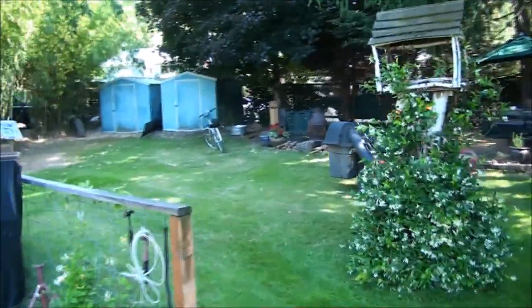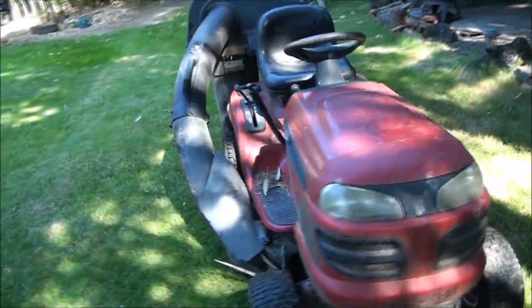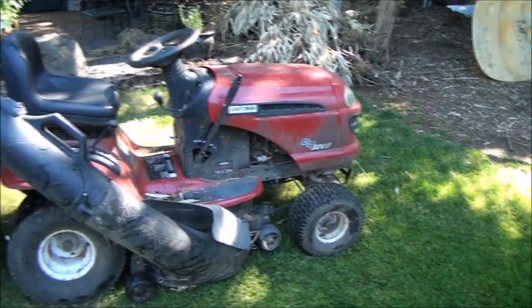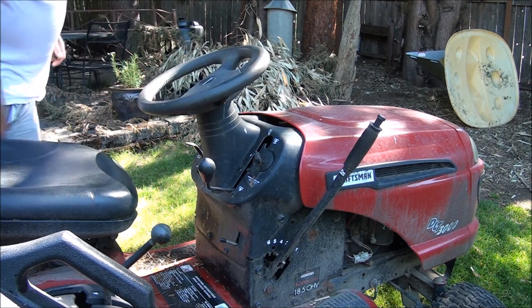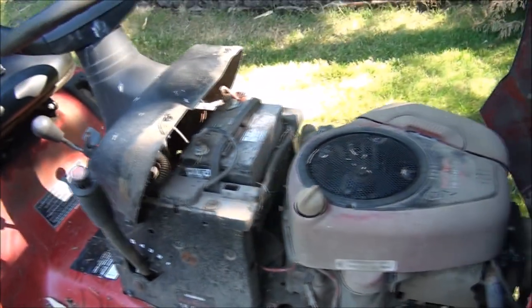Good morning everyone from Jeff's Little Engine Service. Here we go again — my riding lawn mower, it's a pretty good mower, an old Craftsman DLT 3000. Let me get over on this side so you guys have a better view. As I was mowing, I lost my steering, which made me wonder what's going on because I just replaced my steering gears a couple of years ago.